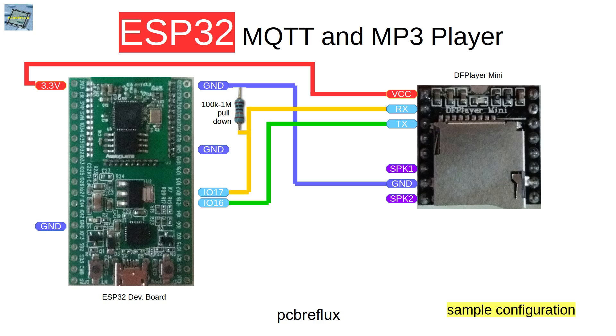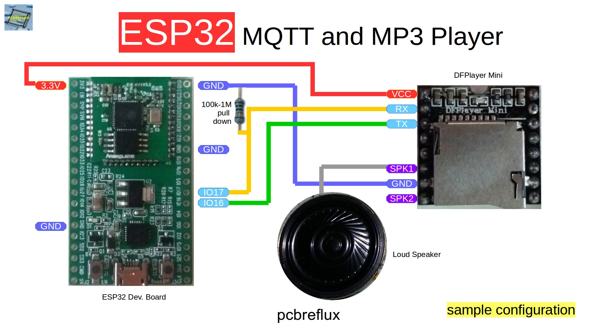If you use an Arduino, there's a different setup, but this is my setup for the ESP32. We also need to connect our speaker. Today I'm using the cheapest speaker I found on AliExpress, so I just use the speaker output from the DF Player Mini. You can also use the stereo output from the DF Player Mini and connect it to an amplifier, but that's not the setup I use today.